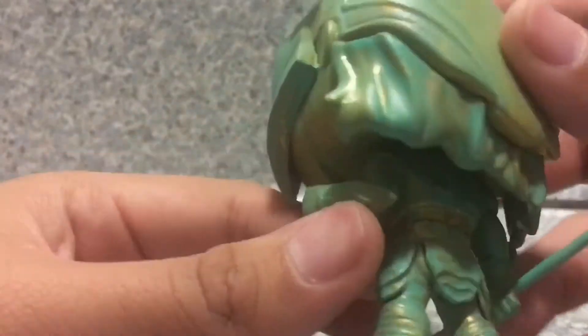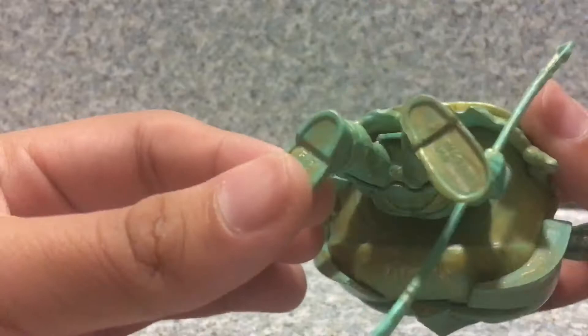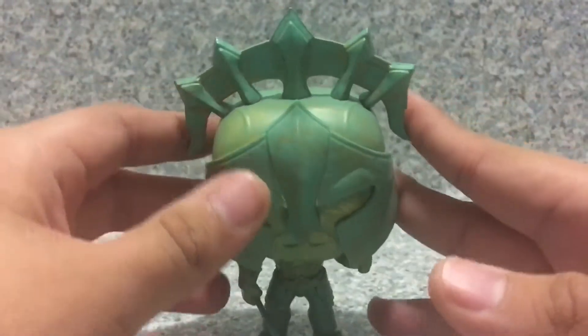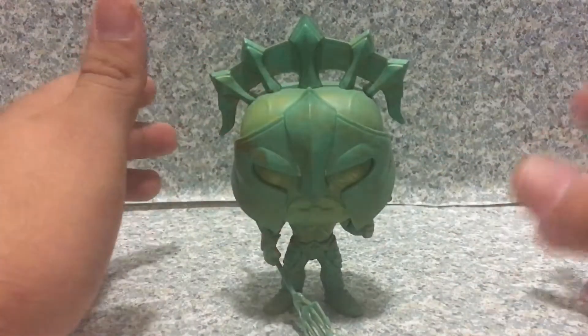On the back there's not much — you can see the loincloth there. On the bottom of the feet there's the legal info, but no pegs on the bottom feet.